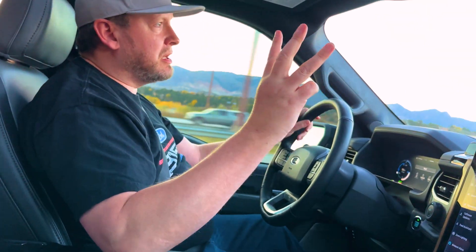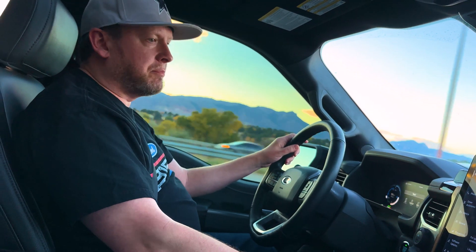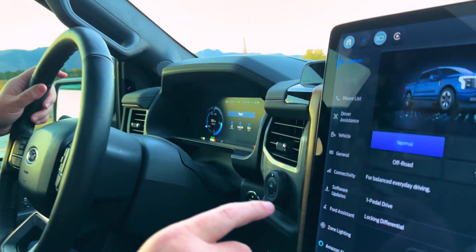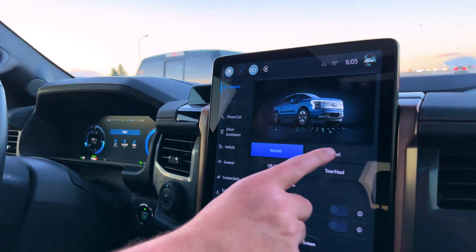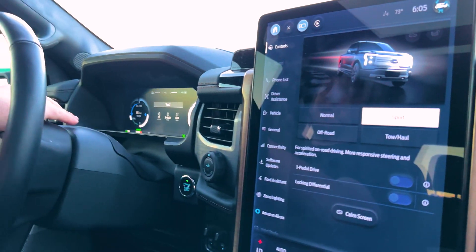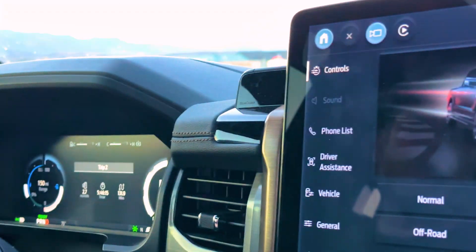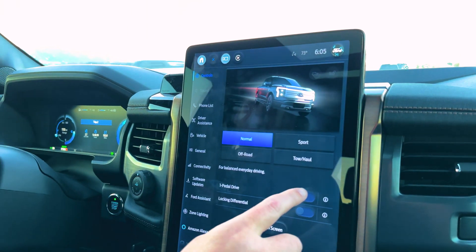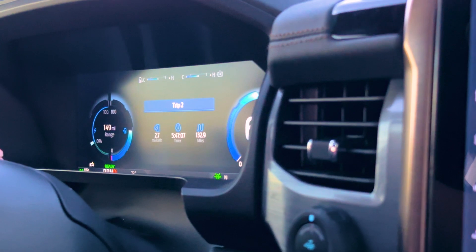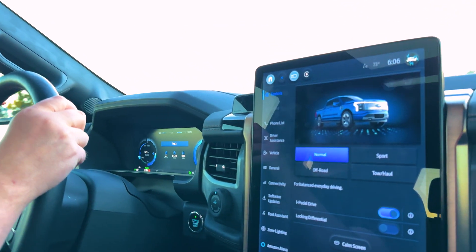So summing it up, there are three different modes that use different varieties of regenerative braking. You have normal mode — it does do regenerative braking, but it's a very little bit. When you're in sport mode, it does a lot more, or a little bit more. And then the other option is one pedal drive — it's a lot for one pedal drive, just a little bit for normal, and kind of in the middle for sport.